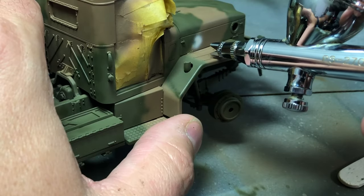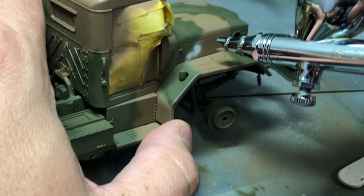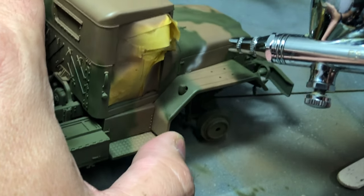Next, I sprayed the light tan and black. My airbrush was acting up, so the overspray is a bit heavier than I intended, but again I will go back to each color to get just the right amount of sharpness to the edges.